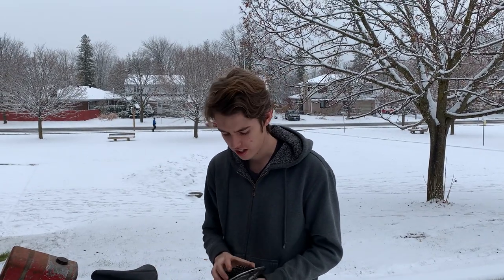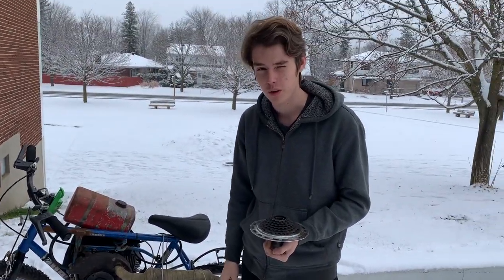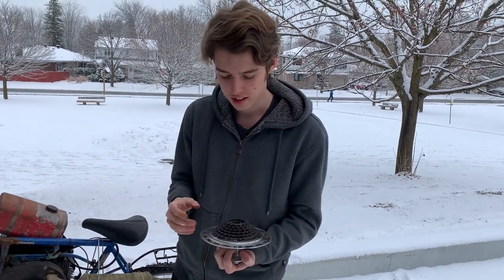Welcome back to Go-Karts, Parts, and Pull Starts. We're back here in the auto shop with Easy Most Lawn Boy. It's a little harder to work in the snow, so hopefully this will be able to get it done faster.